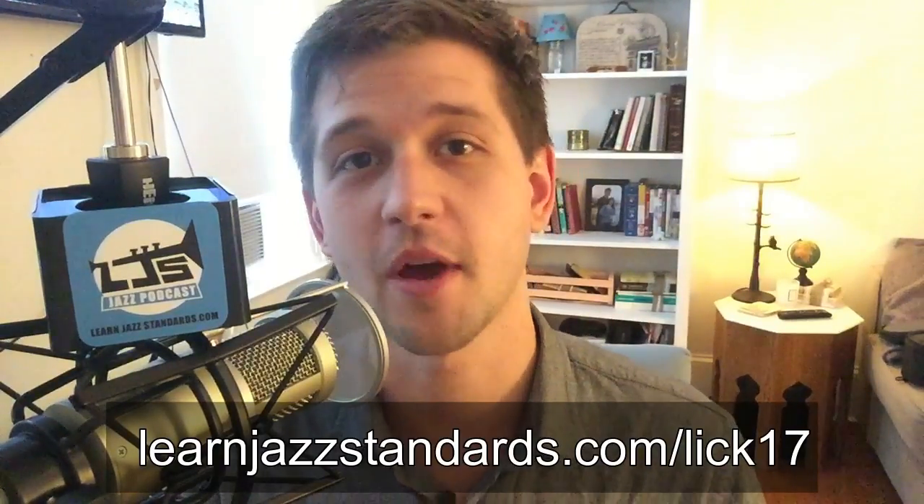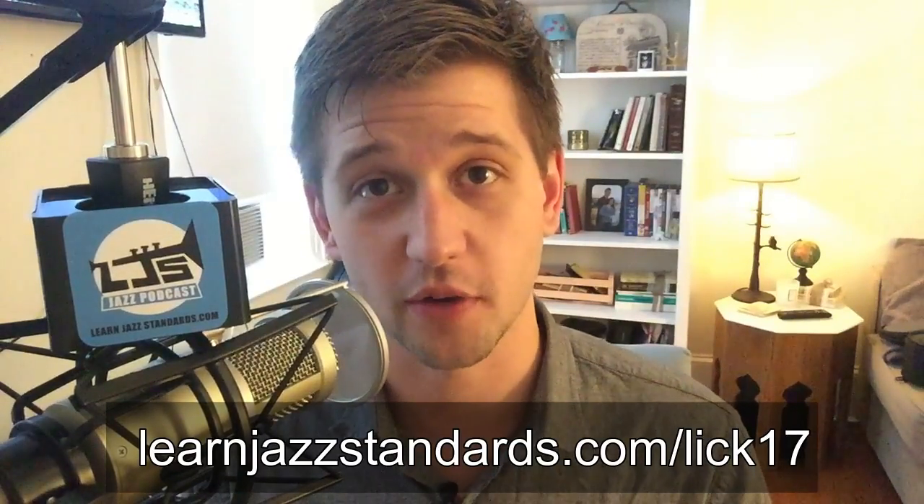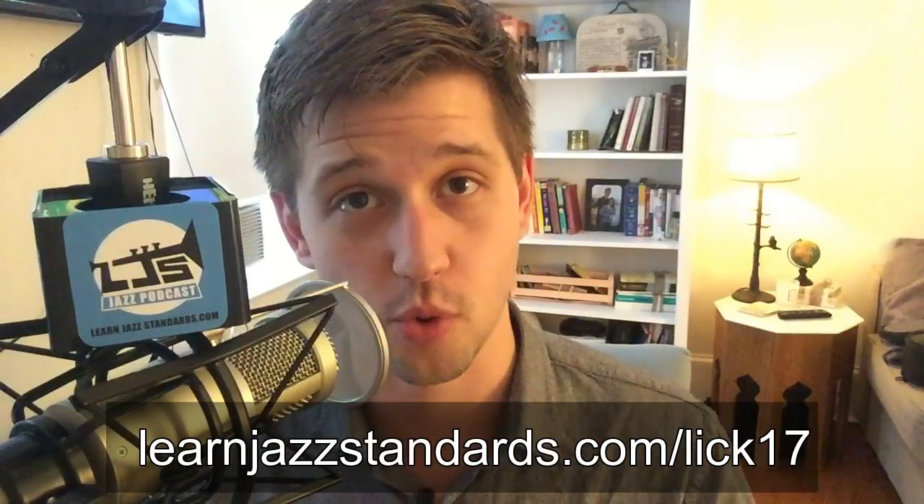This has been the Lick of the Week. Hope you enjoyed that. Be sure to go get your free PDF handout of this lick in all 12 keys at LearnJazzStandards.com/lick17 — learn this lick in all 12 keys. If you haven't become part of this jazz community yet, go to LearnJazzStandards.com/newsletter and sign up, and be on the lookout for new episodes of the LJS podcast every single Monday at LearnJazzStandards.com/podcast. I'm Brent from LearnJazzStandards — signing out. I'll see you next time for the Jazz Lick of the Week.